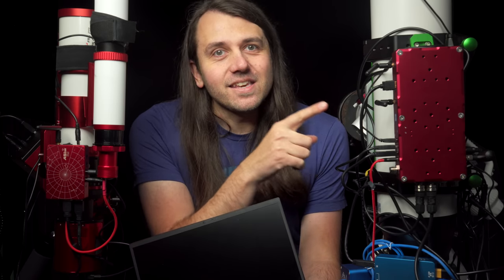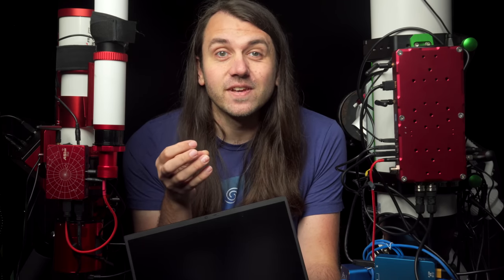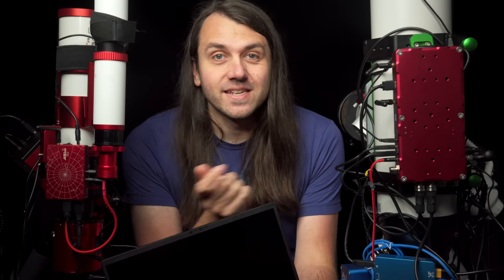The ASI Air and the Eagle are custom-built for astrophotography with a bunch of added features that make them ideal for that purpose, while the laptop requires additional hardware like a Pegasus PowerBox to match the feature set of these two.